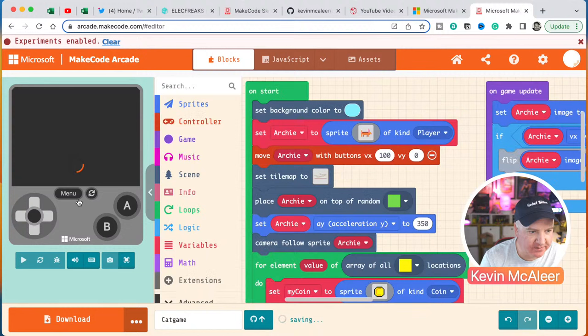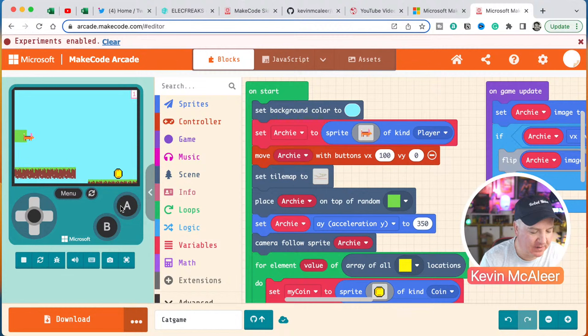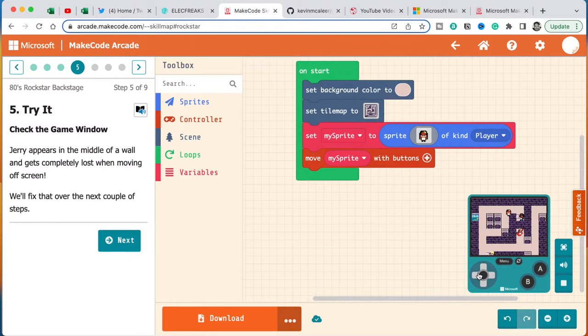In the MakeCode simulator on the left — virtual controls let you move the character around, or use keyboard arrow keys and space to jump. The sprite respects the walls defined in the tile map automatically — we don't have to program that collision logic ourselves. It's a top-down view and we can move around the maze.